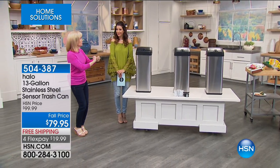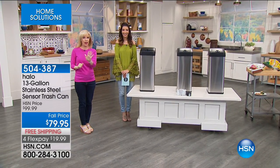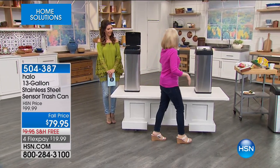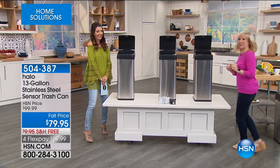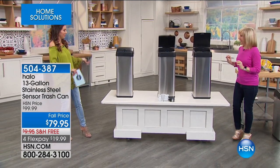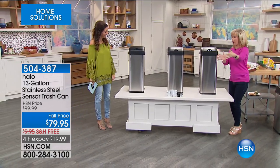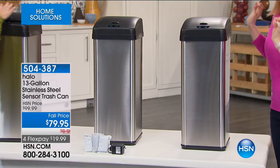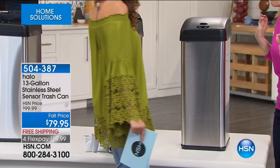If you want to take it over and scrape your plate, it'll stay up for five minutes. Watch it again — it just senses your approach. It's sensor technology. As you're approaching, the lid automatically goes up. And notice how it's totally quiet.